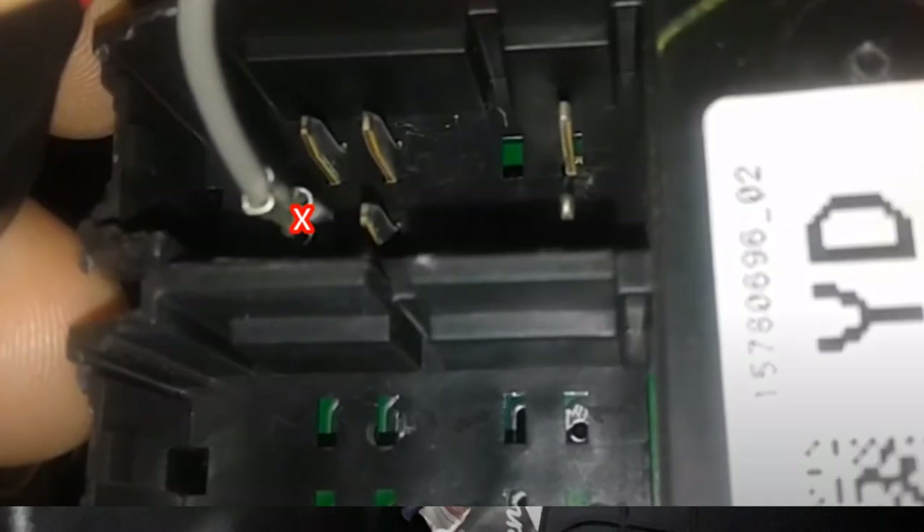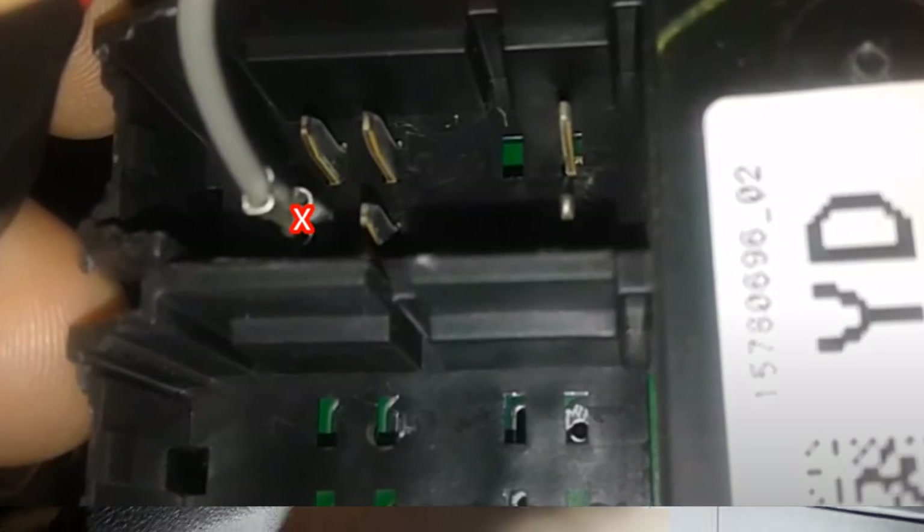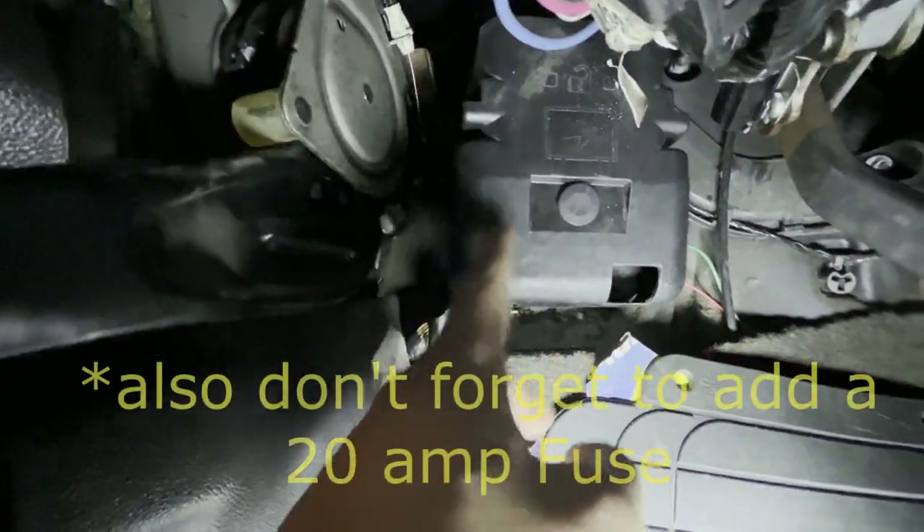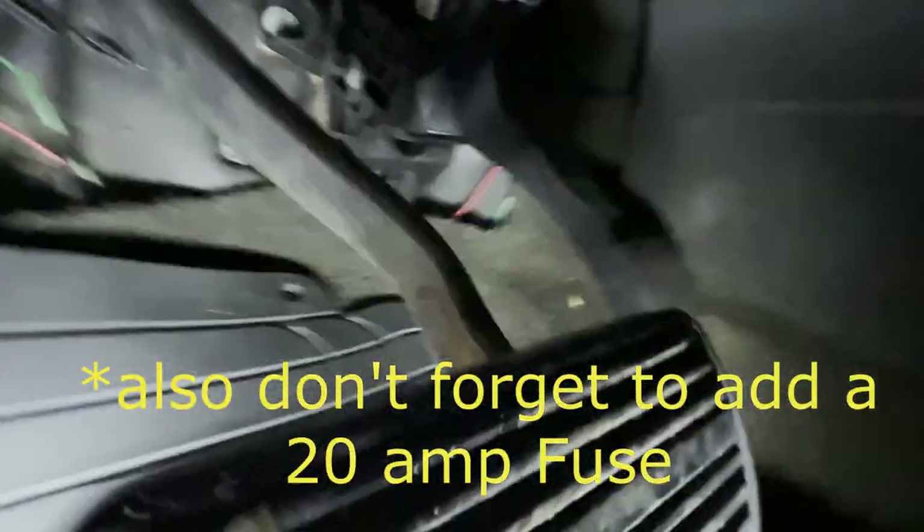To connect there, I used speaker wire that I just shoved in. It's insulated, so it won't come in contact with anything else. Then I ran the wires from there to the socket.